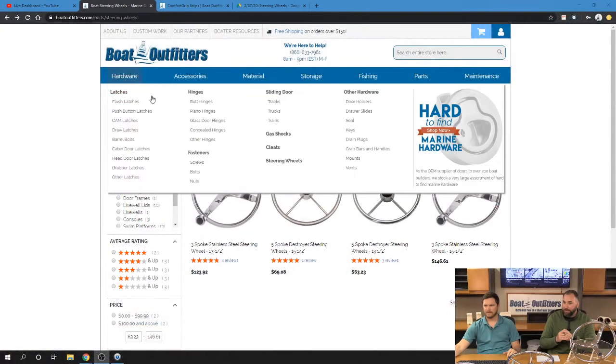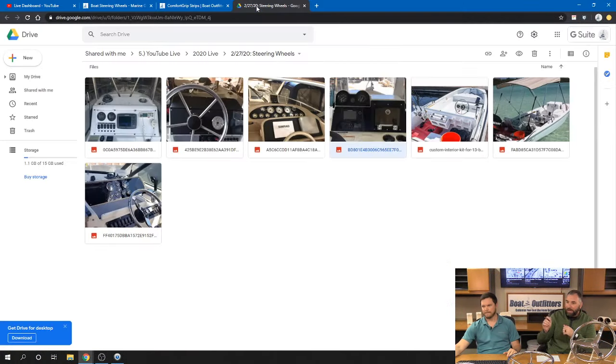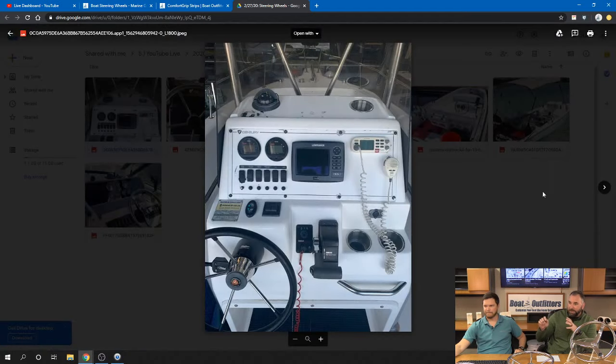Let's switch over to the screen and go to the drive file to click through some pictures. You can see some guys looking to rebuild an older boat. This is a good-looking steering wheel - a five-spoke destroyer-style with foam padding around it. I had one of these on my old Key West. Over time, that foam is going to rot, corrode, start to peel, and leave debris on your hand.